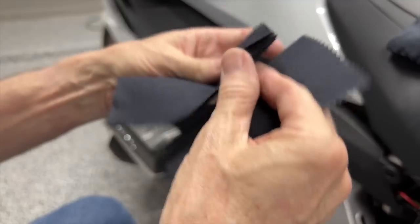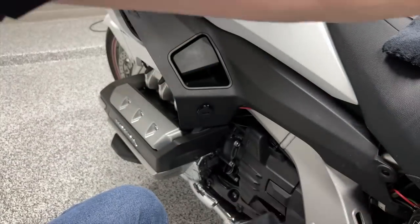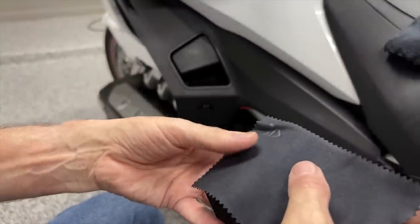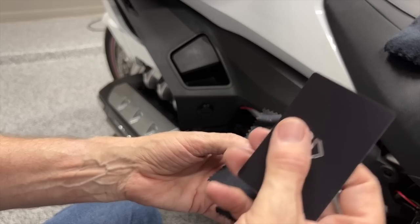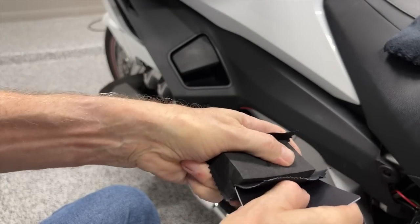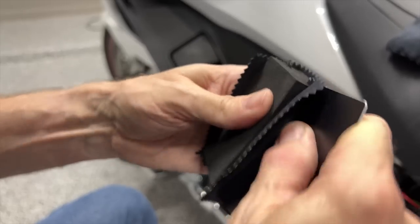They actually give you three of these applicator cloths, which is really nice — I wasn't aware of that. To assemble, there's a soft part to the applicator pad and we wrap the microfiber cloth around it. There's a little slot in the foam, and we take the card they gave us and shove the cloth into that slot to hold the microfiber cloth in place so it doesn't slip off. Then we tighten it up on both sides to lock that cloth in place.